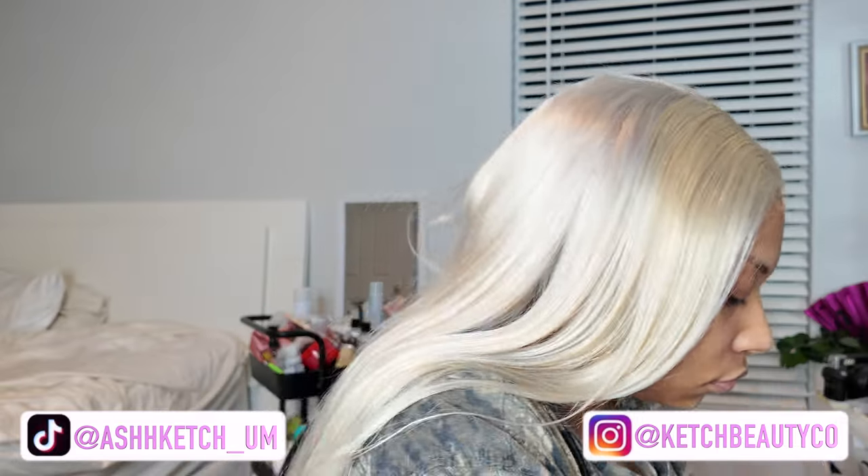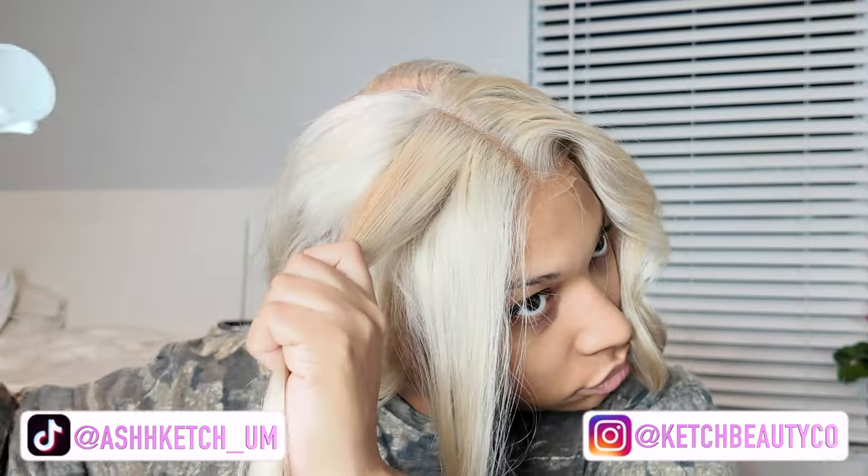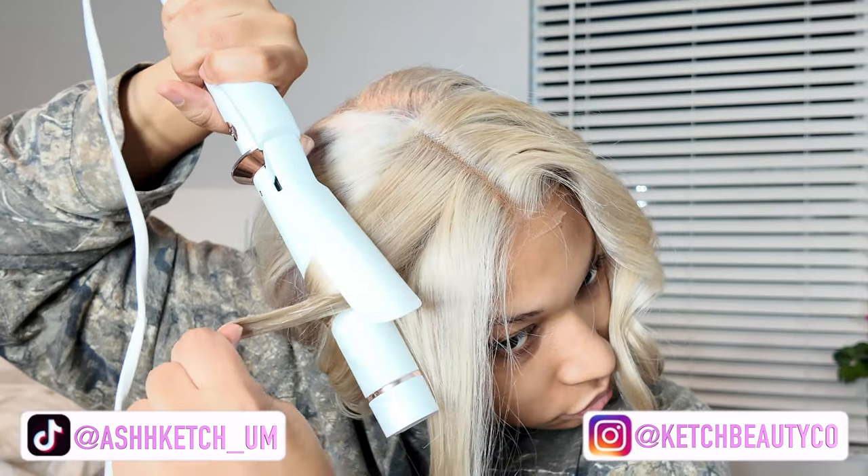At first I wasn't going to do my makeup, but I ended up doing it later. I do use a little bit of powder foundation or bronzer just to blend in the lace.